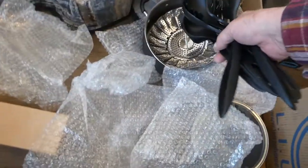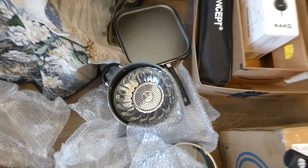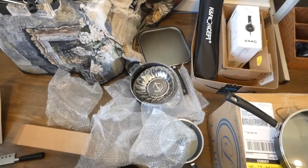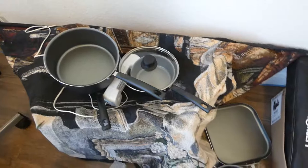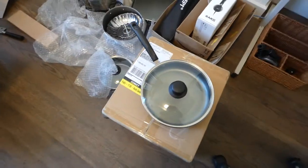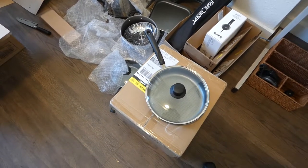So that means, minus the steamer thing for vegetables, it's an 11-piece pots and pans set. And it looks great for 50 bucks — 30 to 40 on Amazon or Walmart. Anyway, hopefully this video is in focus. The last one wasn't. Thank you.